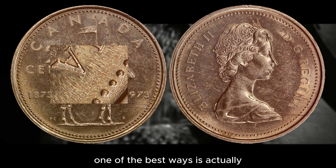In terms of value, the 1973 small bust business strike is worth around $1 for an MS60, and it can be worth up to $61 for an MS65. That is for the small bust quarter.